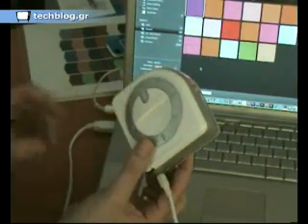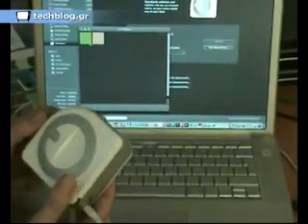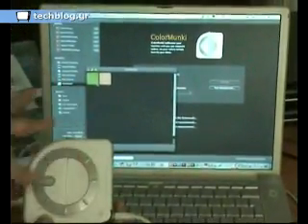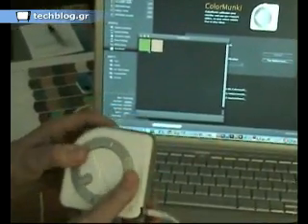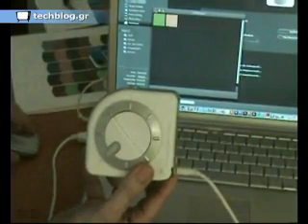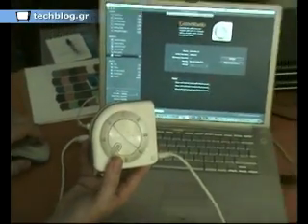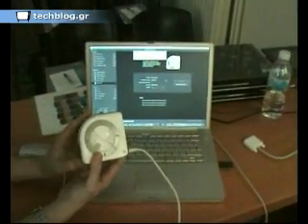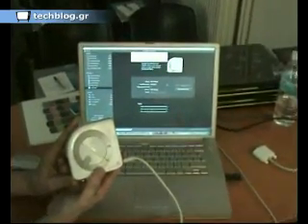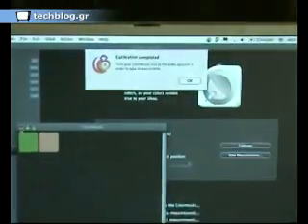So what I will do to begin with, I'm going to calibrate the device. The different functions on the device are accessed by rotating this wheel. So in order to calibrate, I just need to turn to this position, select Calibrate from the menu, and then it will take about 20 seconds to calibrate the device. The device is now calibrated.